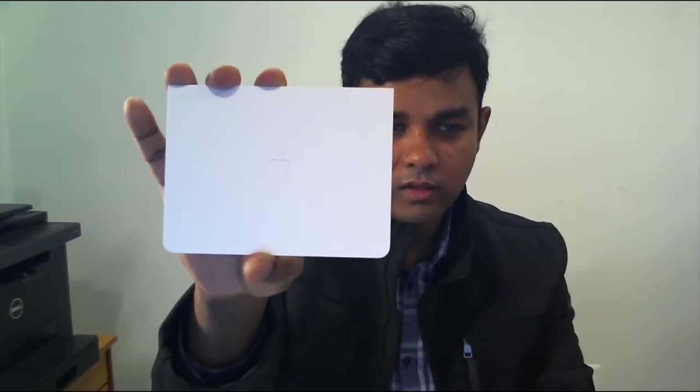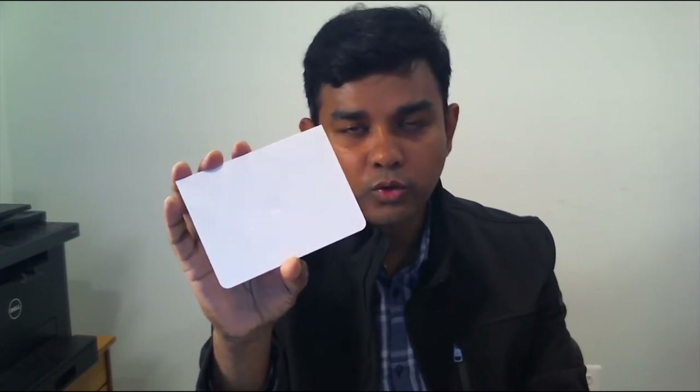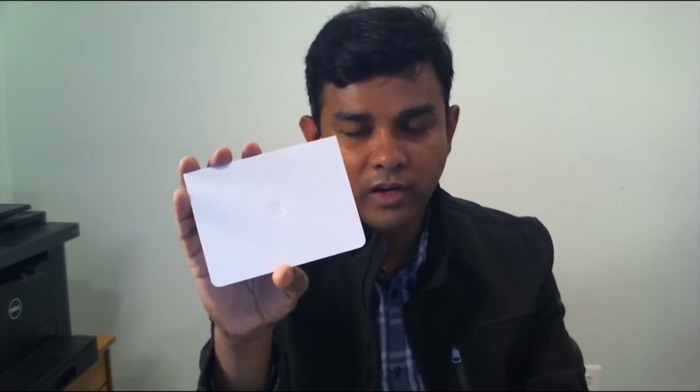Hello YouTubers, welcome back to the Evolver. Today I'm going to show you how to activate your Apple Card for the first time. I recently received this Apple Card from Apple, and I hope you guys enjoyed my last video about unboxing the Apple Card. Today I'm going to show you how to activate it.